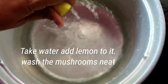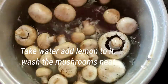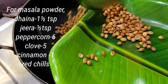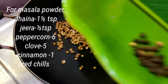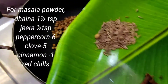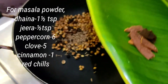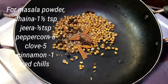First, add 1 cup of water. Add 1 cup of lemon juice. Make the mushrooms and add 1 cup of lemon juice. Please add 1 cup of masala powder. Add 1 tablespoon of salt, then add 1 tablespoon of masala. Add 1 tablespoon of onion, 1 tablespoon of lemon juice, and 1 teaspoon of lime juice.